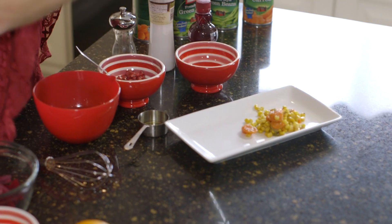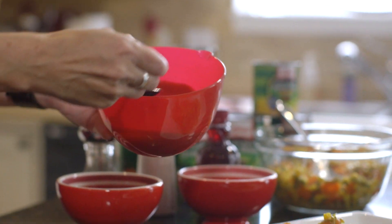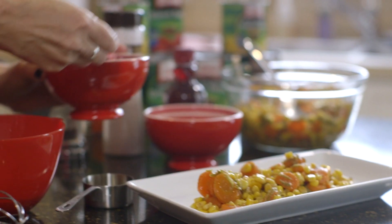For presentation, you'll spoon your vegetable medley onto a plate, sprinkle with your pomegranate dressing, and add pomegranates for garnish.